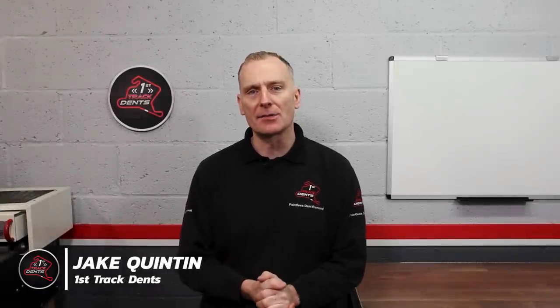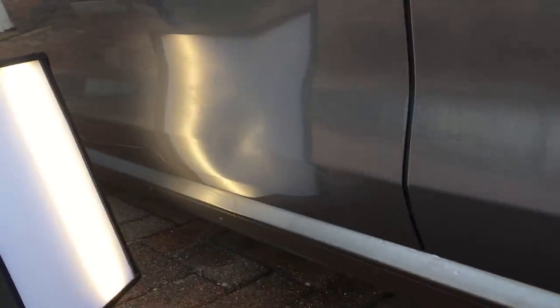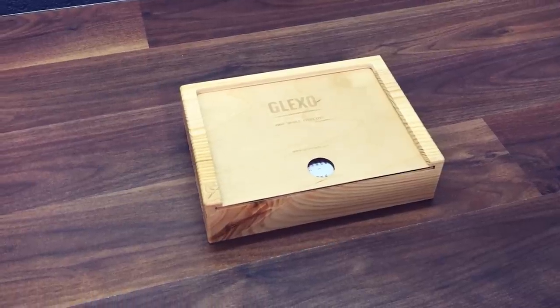Hi everyone, it's Jake here from First Track Dents and welcome back for another paintless dent repair video. Today we're working on this Volkswagen Golf which has a huge dent going down almost the complete height of the door. On this job I'm setting myself a challenge of seeing how much of this damage I can pull out using only this amazing cold glue system from Glexo. I've seen this system used by a lot of other PDR techs online and thought it was about time to check it out for myself.